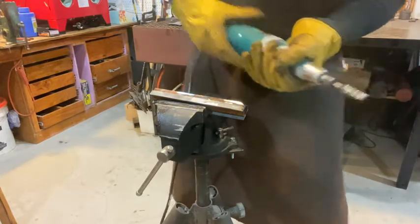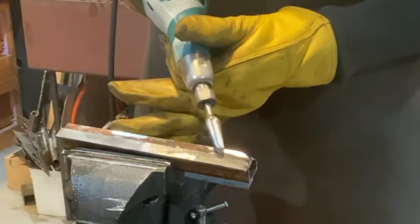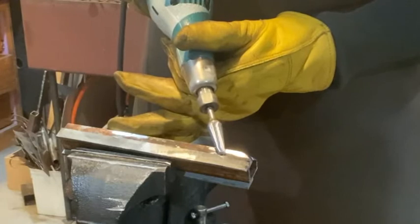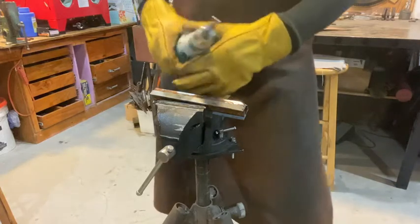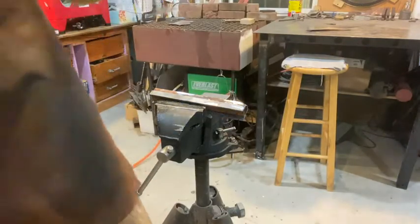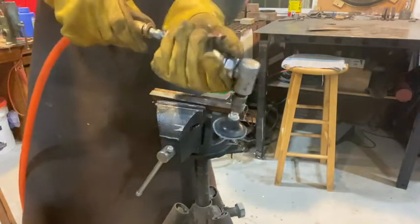I hold it like this so I can keep it stable. Never hand-hold the workpiece with one of these tools. With the angled air tool, you can put a little drop of oil into the tool each time when you go to use it, and if you're using it for a long period of time, you might want to do that again.